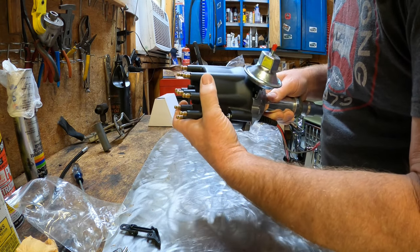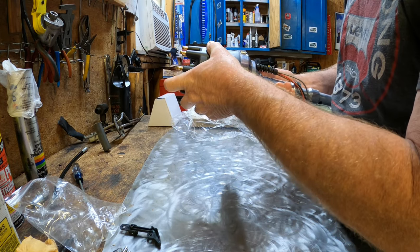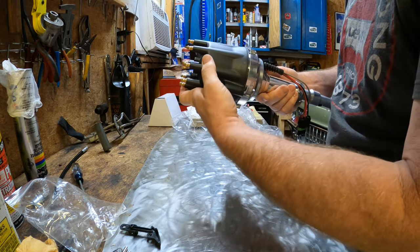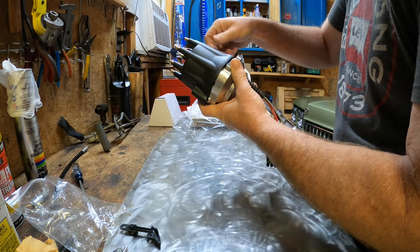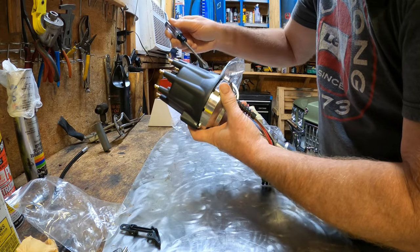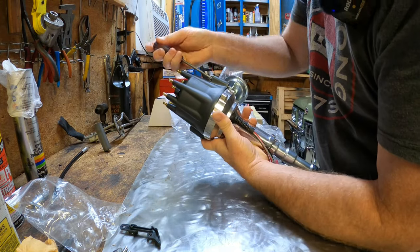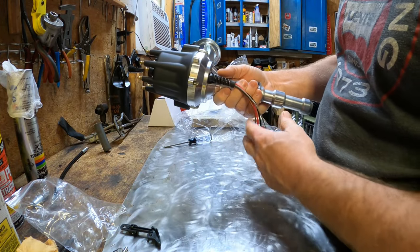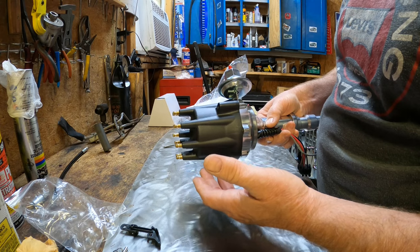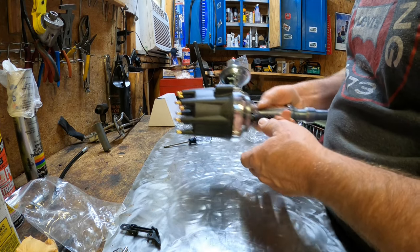I just wanted to show you what this thing looks like. We'll have to take the cap back off anyway when we install it — the rotor will have to be pointing in the same direction as the one we pull out of the vehicle.